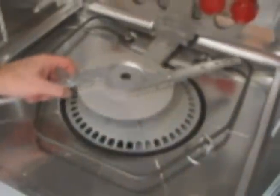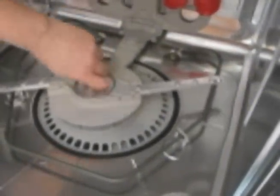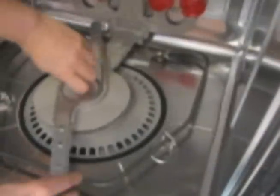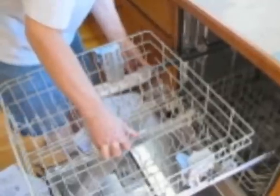We will replace the spray arm by placing it on there and turning it counterclockwise to tighten it. It should rotate freely without coming off. Then we roll in the bottom rack and slide in the top rack, making sure we get the rollers into the little extension pieces. Put the end caps on the end and it should be locked into place.